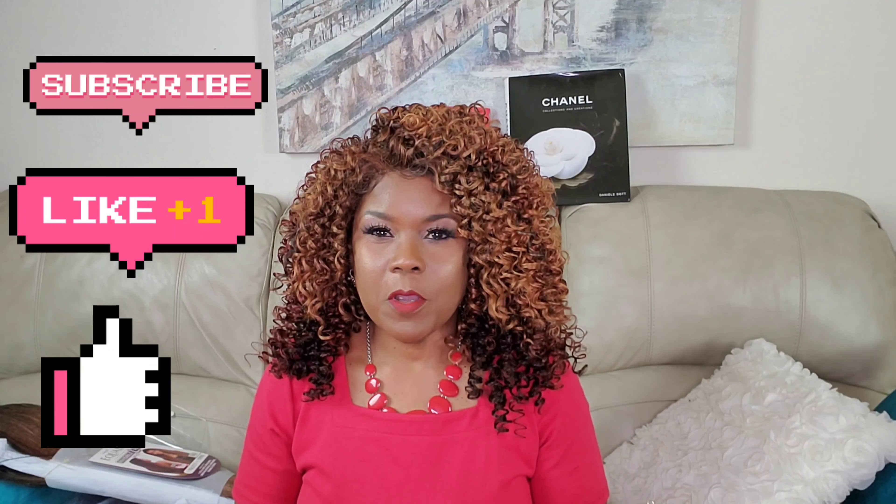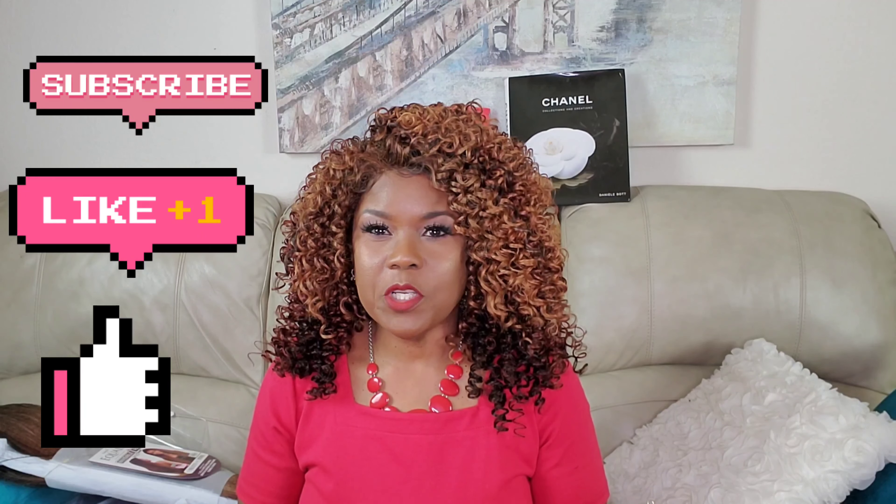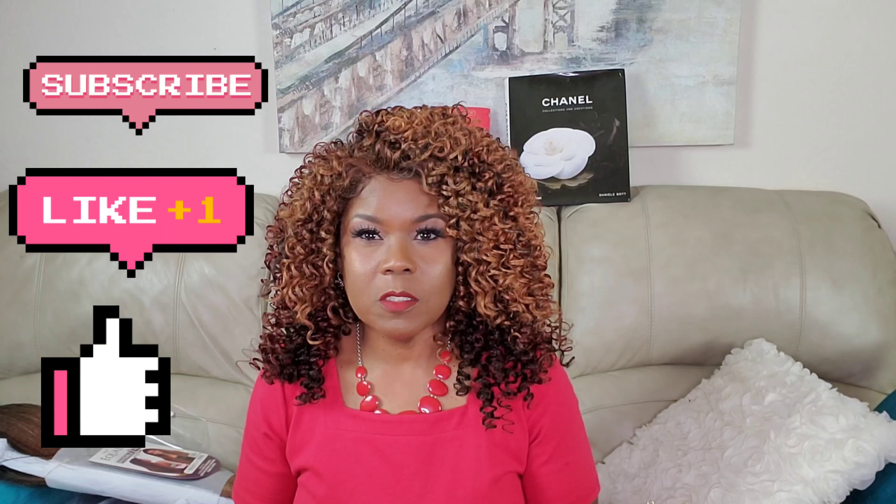Hello everyone! Hey beauty connoisseurs, welcome back to the channel. If you're new here, welcome as well. If you're not part of the beauty connoisseur family, I would appreciate it if you would go ahead and hit the red subscription button down below and also click on the notification bell so that you will always know when I upload a new video. Thank you to all of you who support this channel.